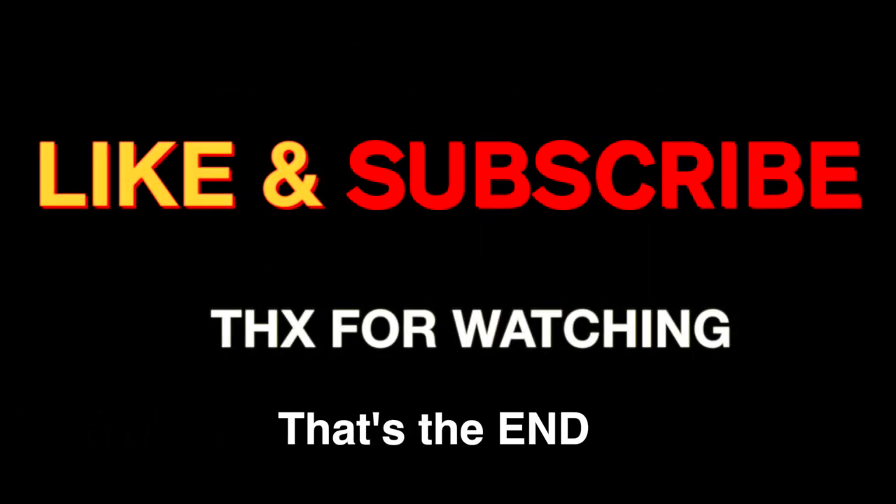That's my unboxing for today of the H&M down coat. Hope you enjoy such unboxings. Give a thumbs up and subscribe for future videos. See you in the next one — bye! Thank you.